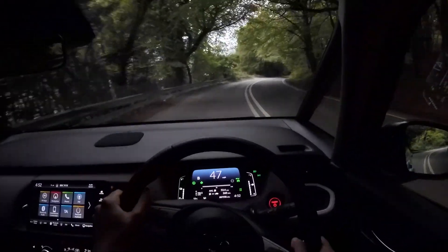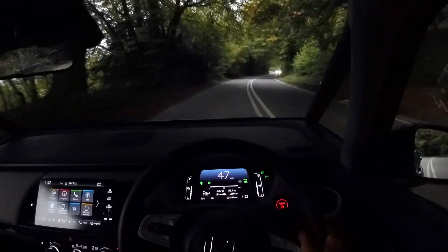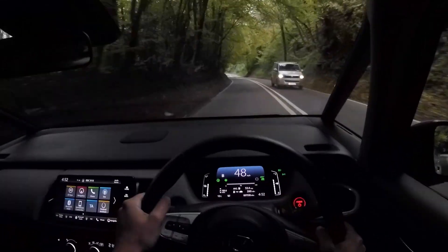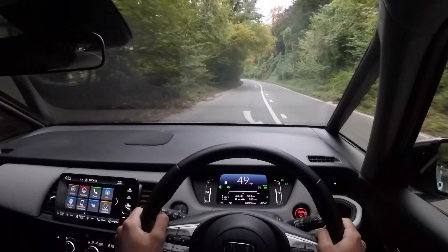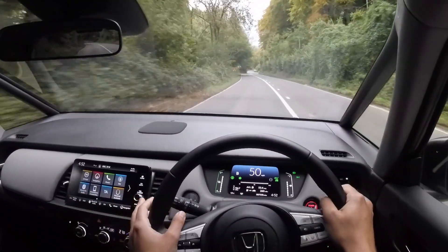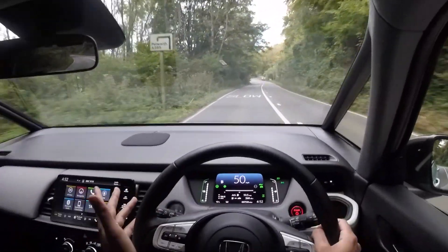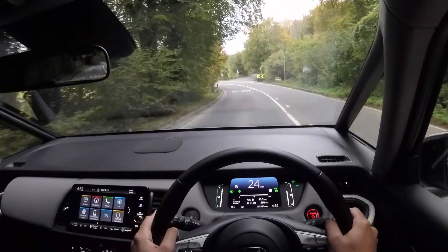You may have spotted that I have the current drive mode in B. You do of course have a standard D function as well, but if you put it into B you get a little bit of regenerative braking. I say a little bit because it isn't overly strong and you have to concentrate to even notice it, but it's there if you want it. The brakes perform pretty well.